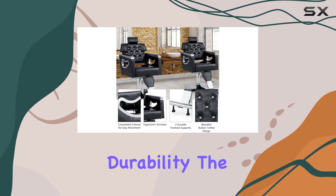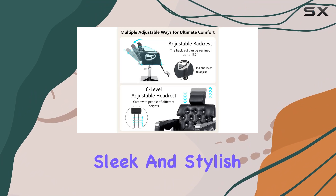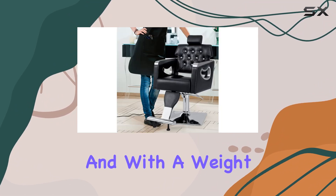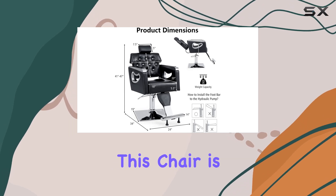Now, let's talk about durability. The electroplated steel frame not only looks sleek and stylish, but also ensures long-term reliability. And with a weight capacity of 330 pounds, you can trust that this chair is built to last.